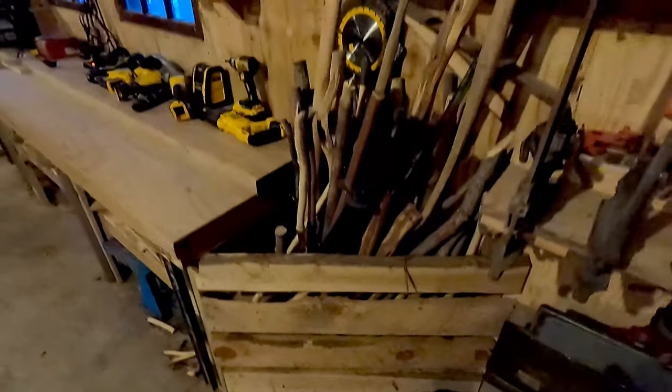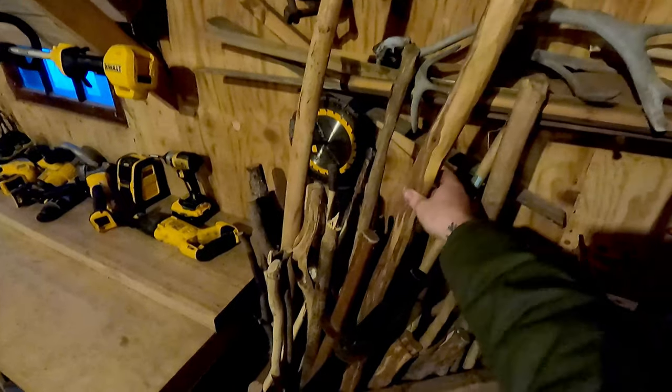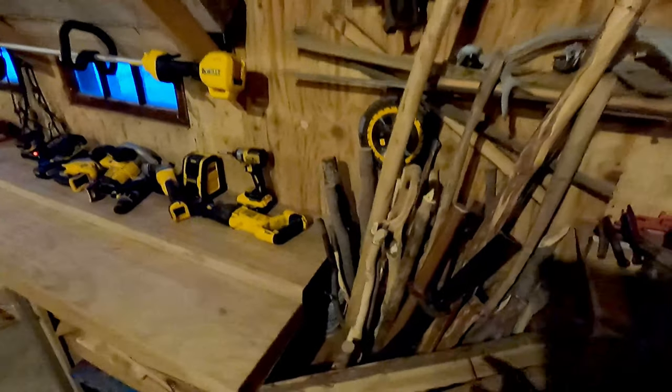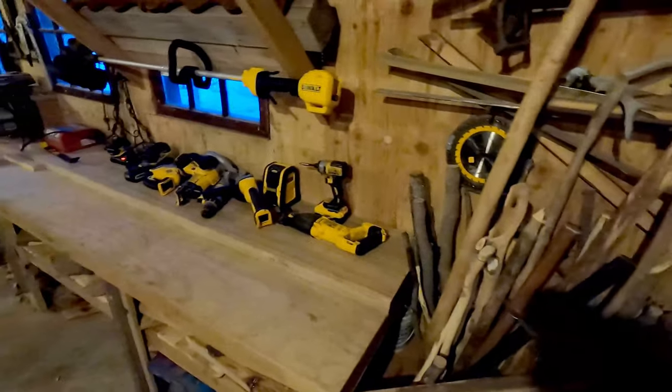This is a little wood corral we have set up. Grandpa had a lot of diamond willow and I couldn't bear to throw any of it away, so we put it all in here for future projects — door handles or walking sticks, that kind of thing.